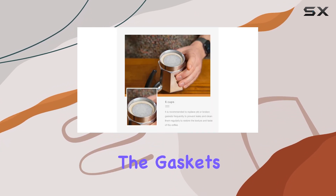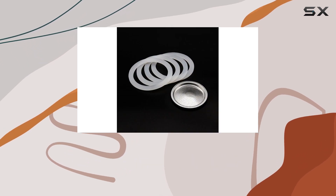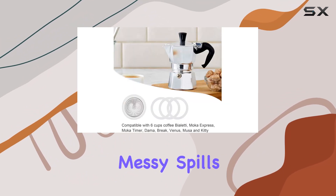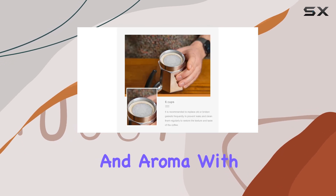Now onto the construction. The gaskets are crafted from high quality silicone material, ensuring they're soft, comfortable, and most importantly, offer a tight seal with no leakage. This not only prevents messy spills but also ensures that your coffee retains its rich flavor and aroma with every brew.